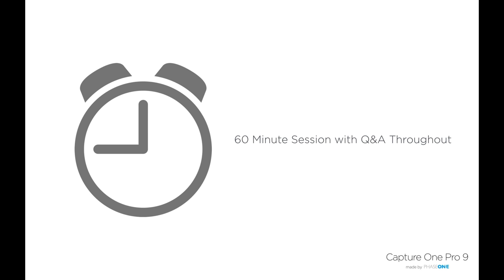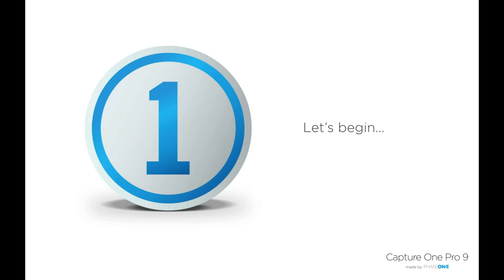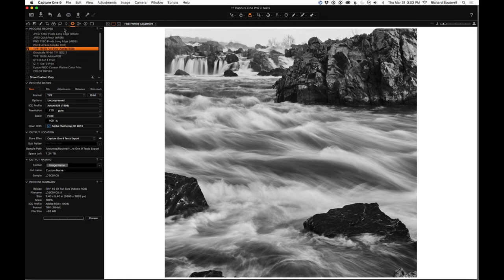That's enough from me — I'm going to pass you over to Richard through the magic of the internet. Richard's screen is coming in perfectly. As questions come in I'll fire them over to Richard at suitable times. Over to you Richard — perhaps you might want to start by saying who you are and what you do so everyone has a bit of background.